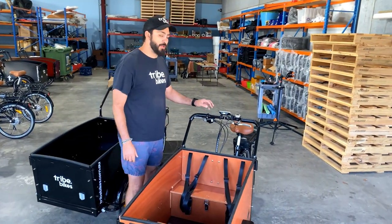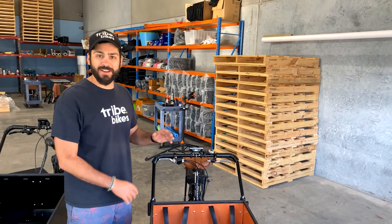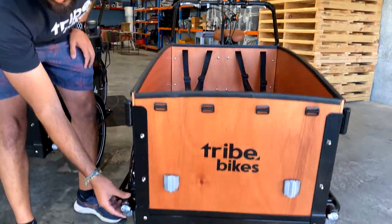Another really cool feature: on our previous model the front lights were on the handlebars and used to get in the way of rain covers when you put them up. So we've decided to move them — not with one but two front lights — and as you can see they're now featured down here.